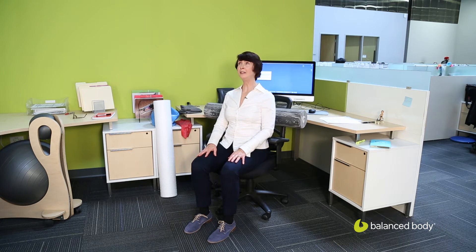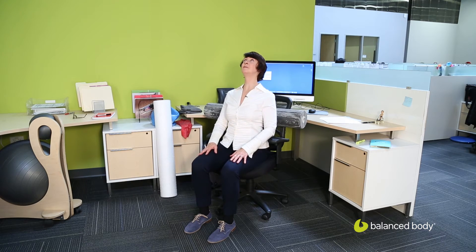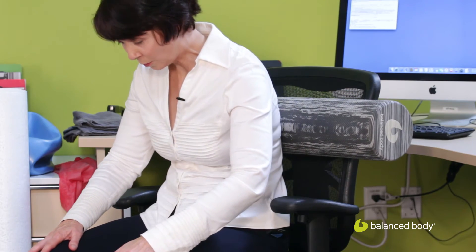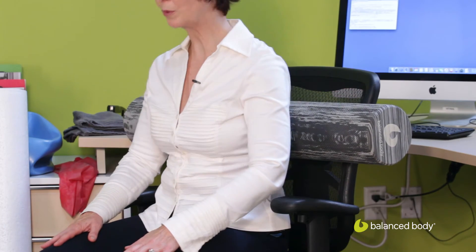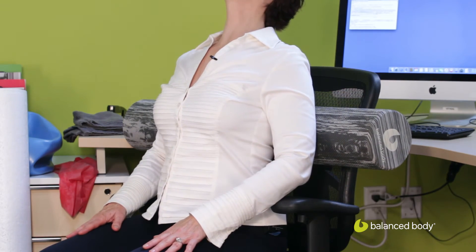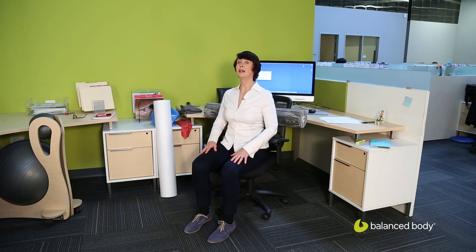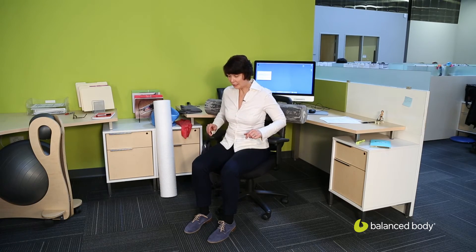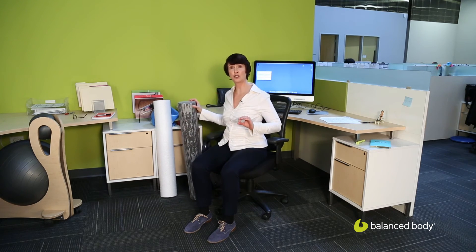Now we move up to just right below the shoulder blades. This is the place where you want to focus on really getting the upper back to start to work. The chest opening that we did in the previous sequence is what often allows you to have the range of motion to start to strengthen and stretch this upper body. Notice I just went to about the bottom of my shoulder blades — I didn't go up onto my shoulder blades. You can if you like, but I find it more comfortable to stop just at the bottom.